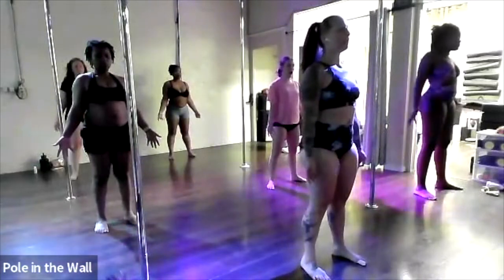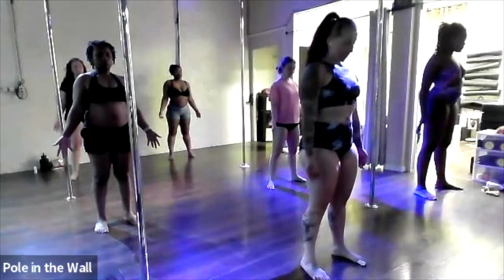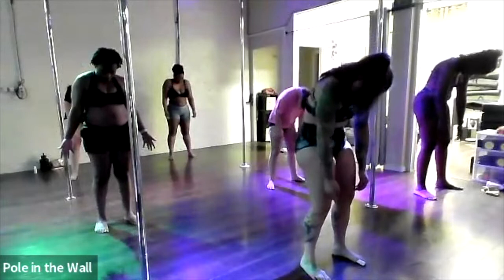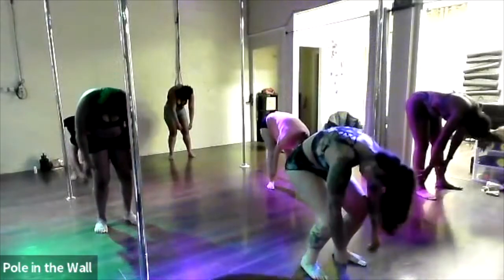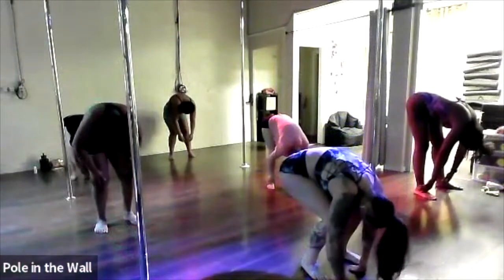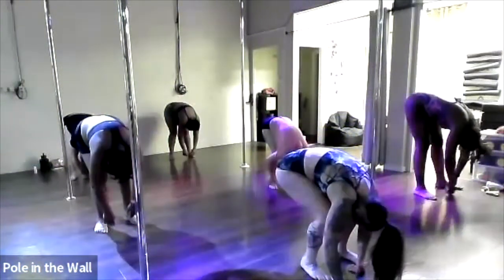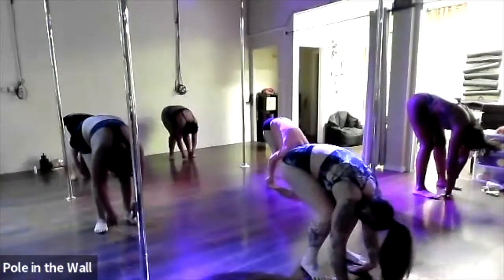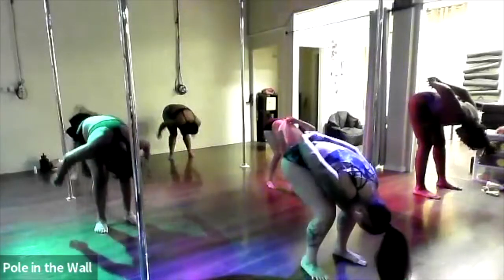Take a big deep breath in. On your exhale, soften the chin into your chest, round your shoulders forward, scoop your belly button deep toward your spine, bend your knees over your toes, and then bring your body down to rest your chest onto your legs. When you get to this position, make sure your knees are bent over your toes and spread your toes wide.